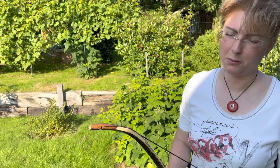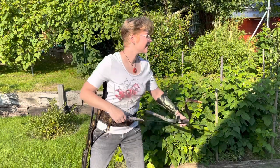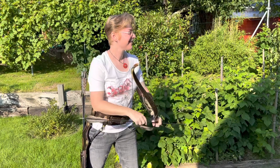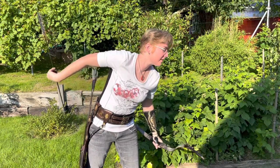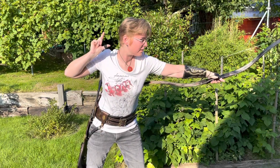Okay, so this bow has 35 pounds at 28 inches. It's a bit heavy for me at the moment — yesterday I shot the 25 pound. I won't draw this to my max and put it as far as it's possible for me now. This is not a full draw, not even a half draw — this is a quarter draw.